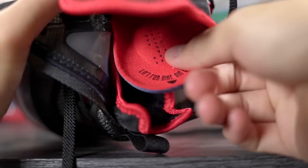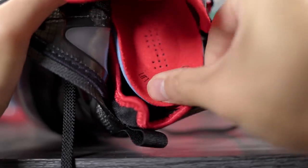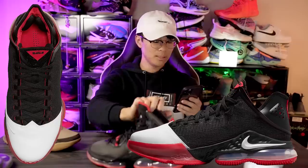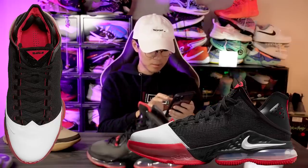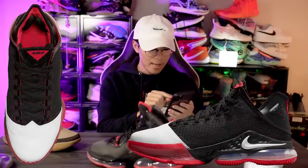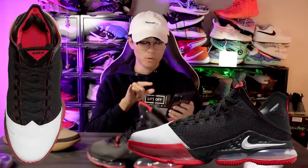For the insole, there are some holes in it — it's actually the exact same as the regular LeBron 19. It looks to have a crash pad in the heel. We can also see LeBron James's logo on the tongue, and there are some flat laces as well.